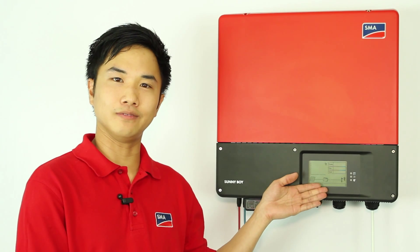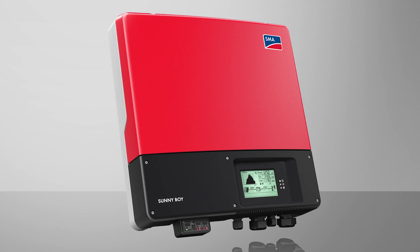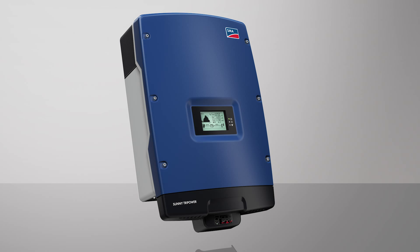New generation inverters can be easily identified by the inverter display. These inverters are mainly in our current product range including the HF high-frequency inverter, Sunny Boy 3, 4 and 5000 TL-21 inverter, and the remaining TriPower three-phase inverters.